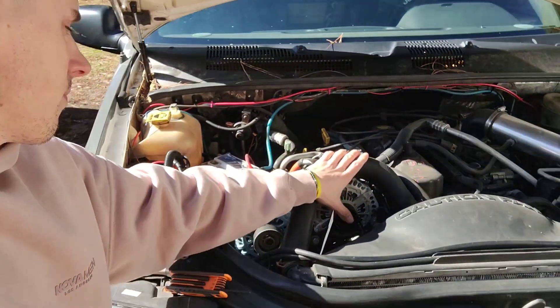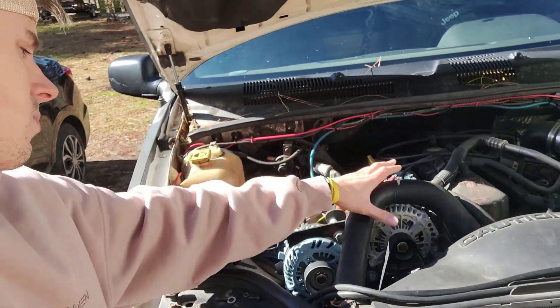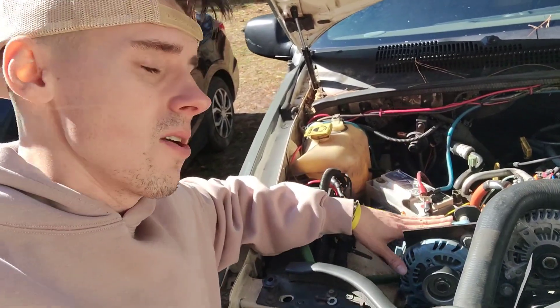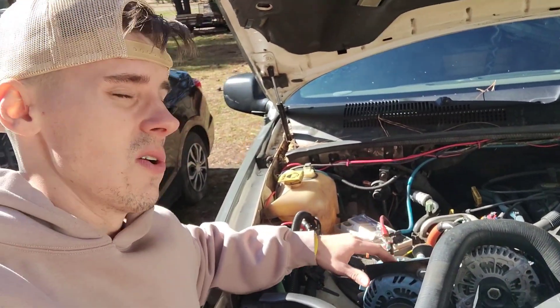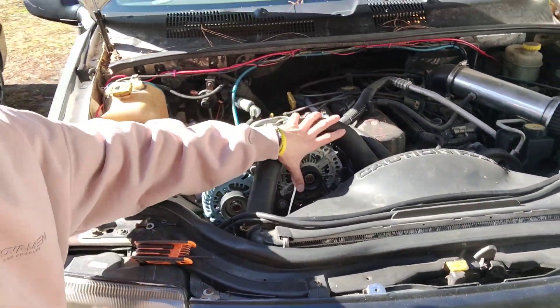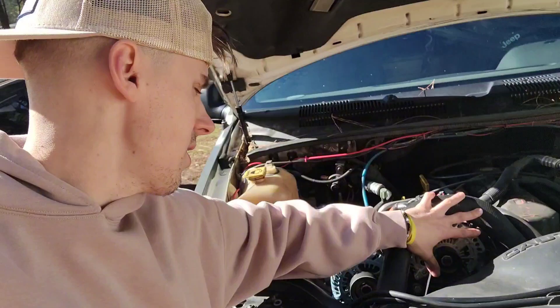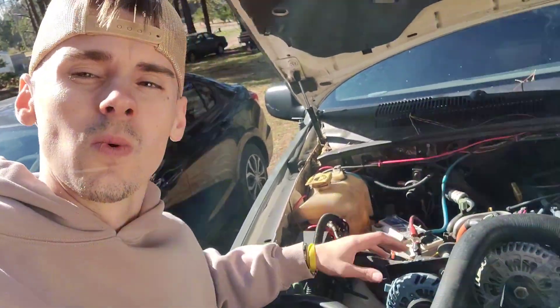We were only getting about 70 to 80 amps even with the CES unplugged, so we think that one just isn't doing what it should. Our conclusion is to buy another Brand X 300 — or 'Excel' — and put two matching ones up front so they output the same amount of power. We should be seeing 200 to 400 amps combined from both alts. This one is rated at 300 and the other at 370, so we should be seeing much more. Stay tuned — we might make another video on installing a secondary alternator.